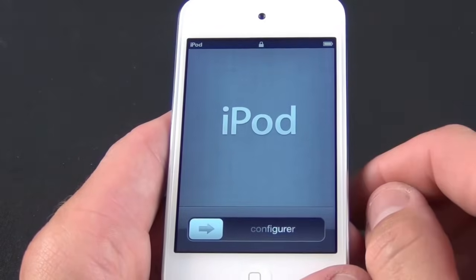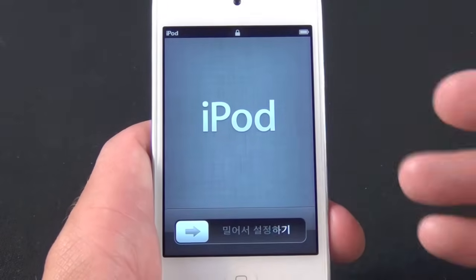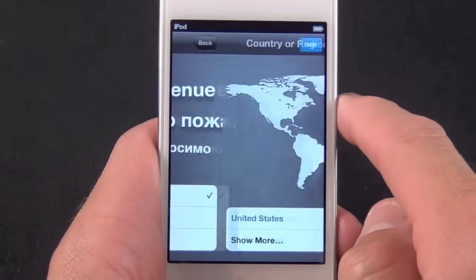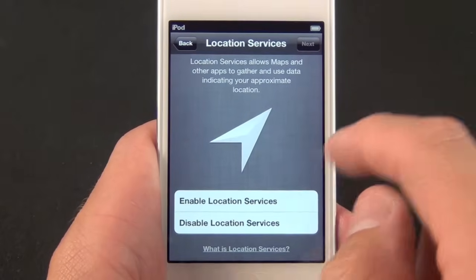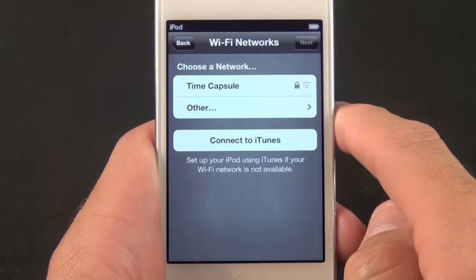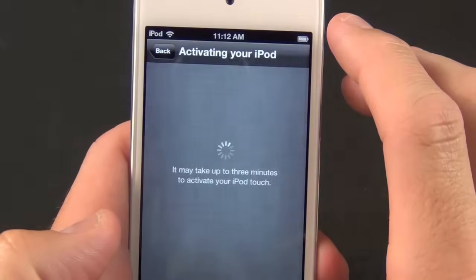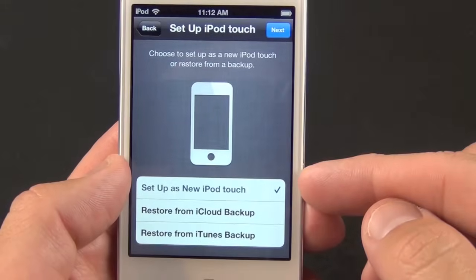On the top is the sleep/wake button. Pressing it wakes it up for the first time — you see the logo animate and we're ready to set it up. This is a feature of iOS 5: you no longer need to connect this to iTunes in order to activate it. Let's get started — select English, next, then United States, next. We're going to enable location services, then I'll choose my router — my Time Capsule — so we're connected.